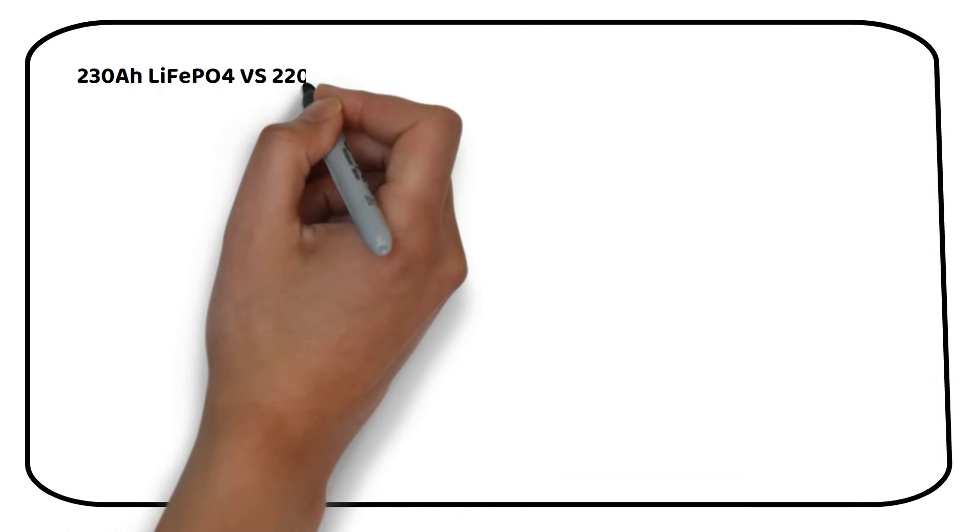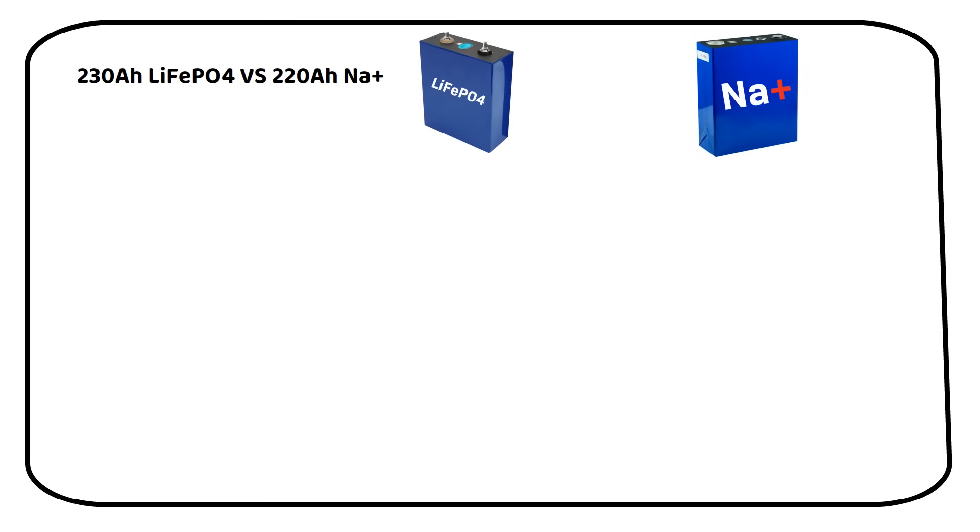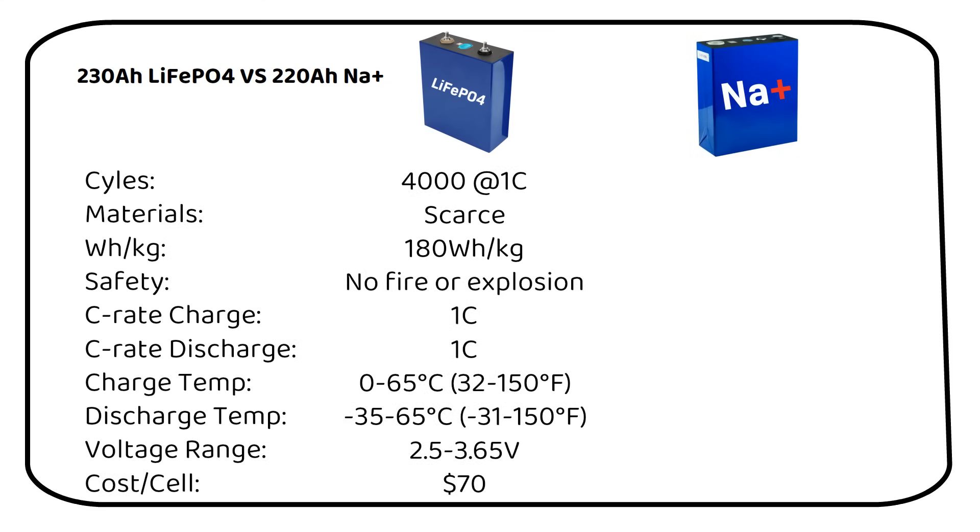Let's dive into the most interesting part: a comparison between a 230Ah lithium-ion phosphate cell and a 220Ah sodium-ion cell. Both cells promise 4000 cycles. Sodium-ion is measured at 0.5C, while lithium is measured at 1C. This is not a problem for solar installations, but could be troublesome for the EV industry. Sodium-ion batteries use more abundant materials compared to lithium batteries. This is a game changer in terms of sustainability and long-term availability.